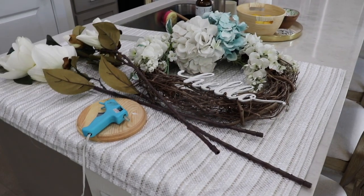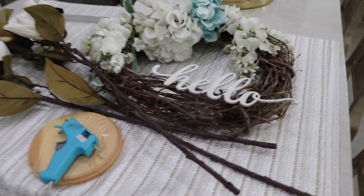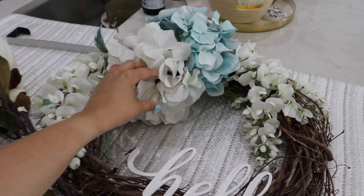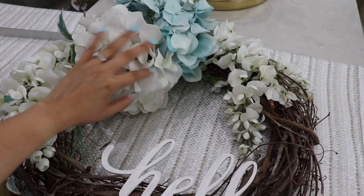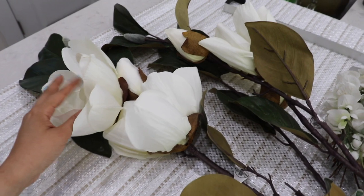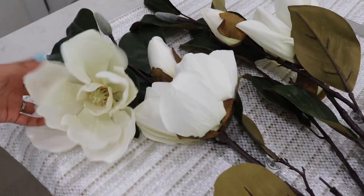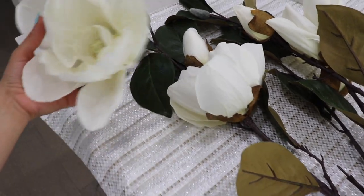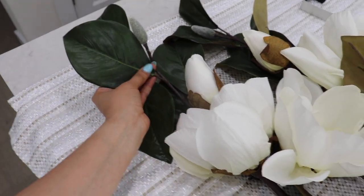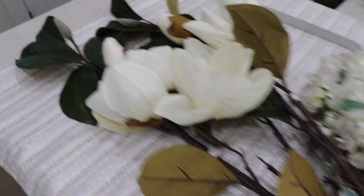So I really want a new wreath for our front door. I DIY'd this one a long time ago, and it's okay, but the flowers are just starting to look worn and old and just kind of like it needs a little upgrade. So I got these from Hobby Lobby. I really liked them. They're beautiful flowers, and then just really big, beautiful green leaves. So let's see what we do with this one.